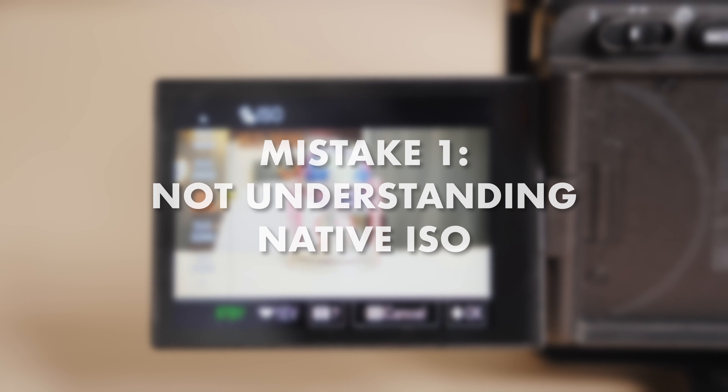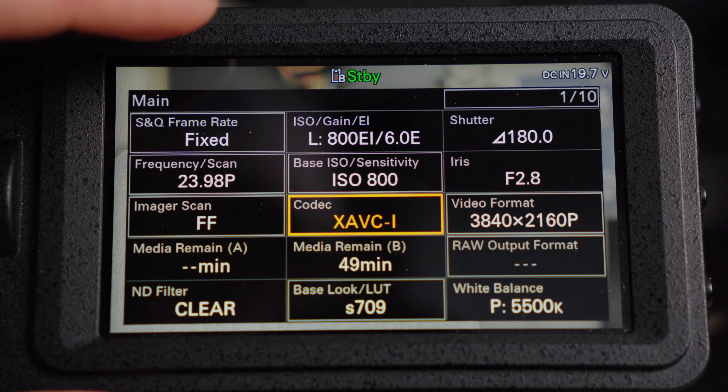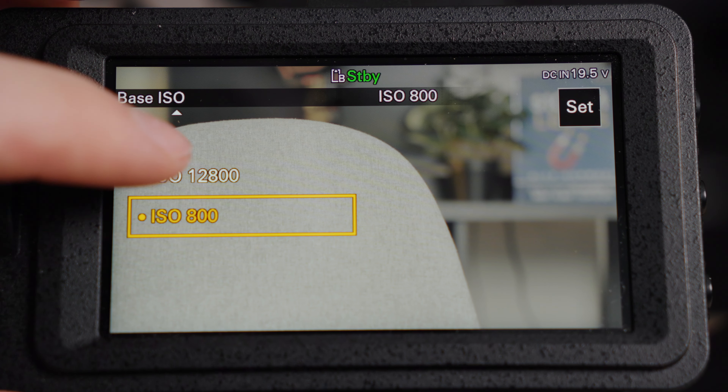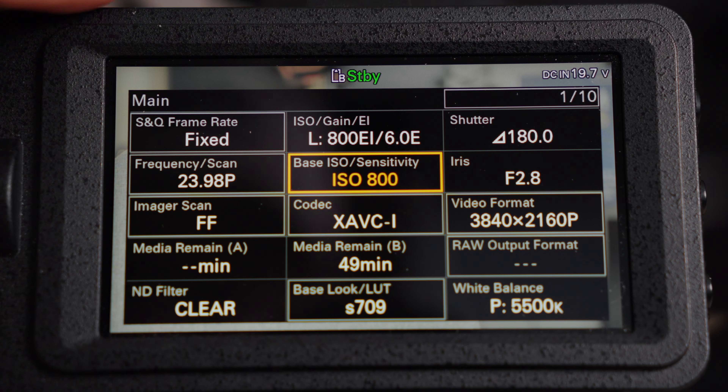The first thing that I see every beginner making the mistake of is shooting at any random ISO level. Everyone wants the cleanest image out of their camera. When I started filmmaking, I thought that the ISO was just another setting to digitally increase my exposure, which in its simplest form it is, but there's a lot more to it than that. Most likely, if you're shooting on a video camera, it has a native or a dual native ISO, which could be 400, 800, or as high as 12,800 ISO on some Sony cameras. A native ISO means that your camera will perform the best and get the most dynamic image at this ISO level.